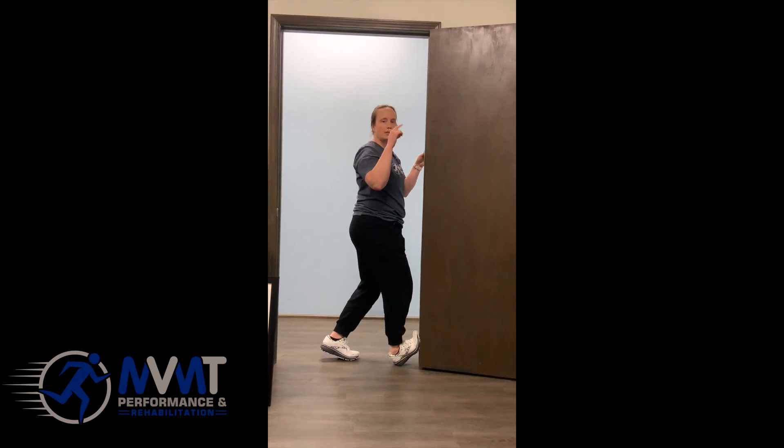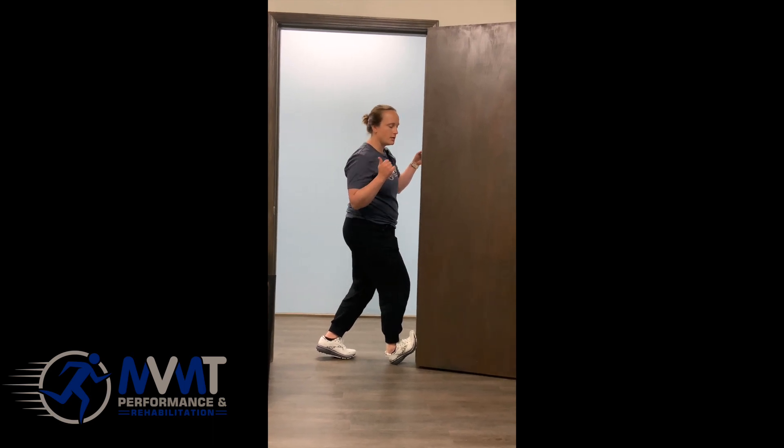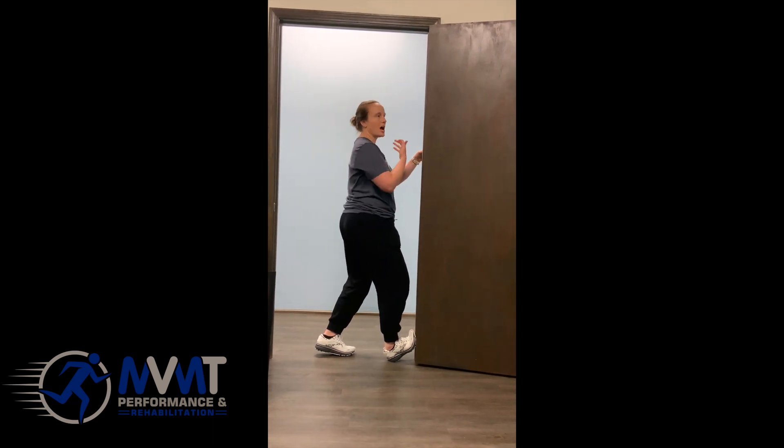It's going to feel like it's going up and down and it's going to be closer to your Achilles tendon that you feel this stretch. Then you're going to wag your tail side to side. And the last one is rotating backwards towards your opposite foot.